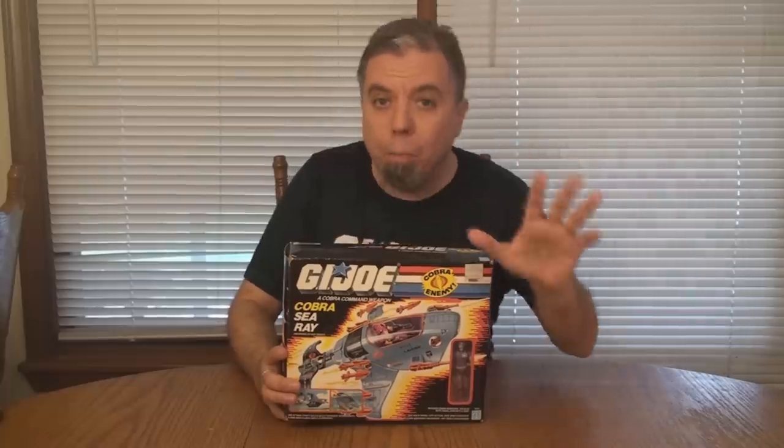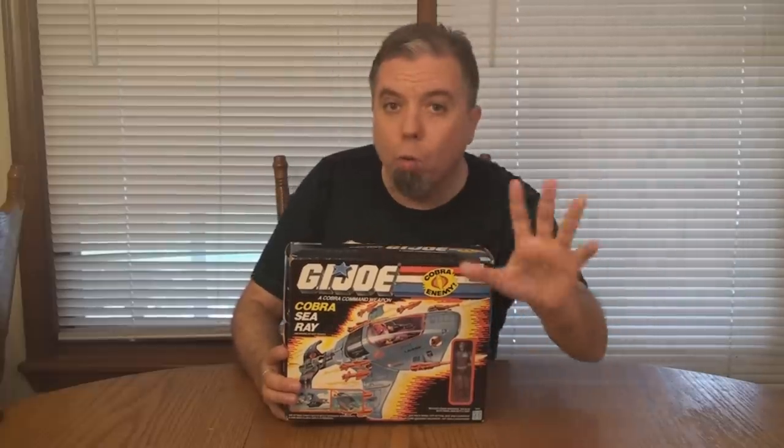I understand that you guys who like to keep your toys mint in sealed box might be triggered. So trigger warning — you might not want to watch this video.